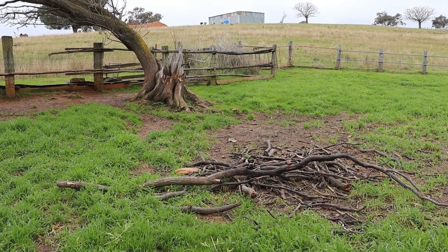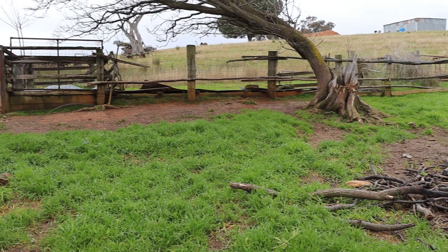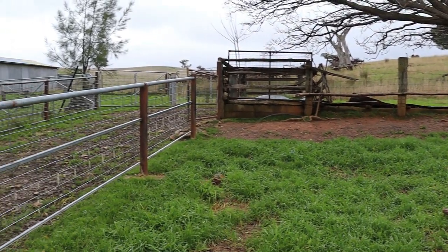Welcome back to Tightwad Workshop. Today I'm on site at my brother's farm where we're working on replacing the last of the original sheep yard fences that our dad built about 60 years ago now.